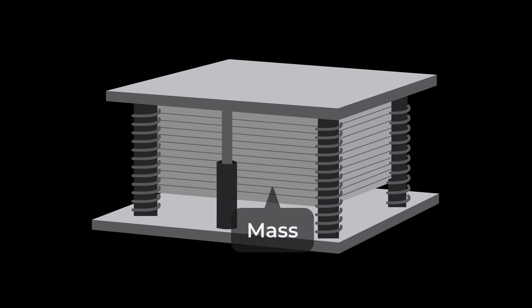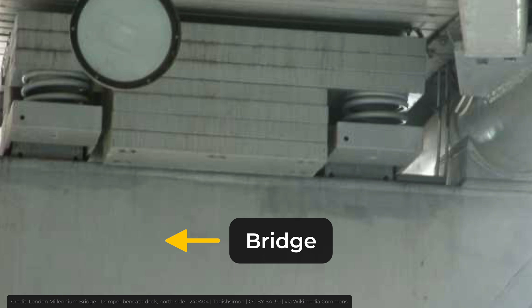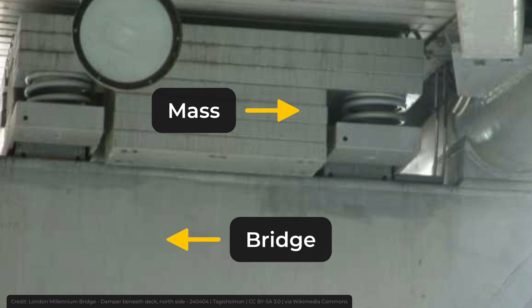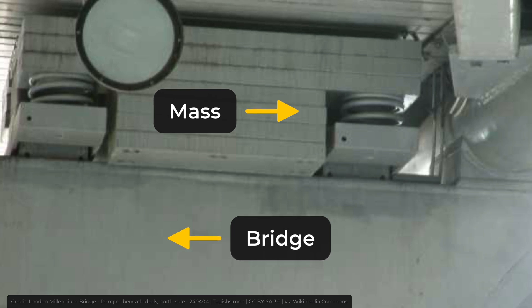Tuned mass dampers consist of a mass, springs, and dampers. When the bridge starts to shake — say, to the left — the mass of the tuned mass damper moves in the opposite direction, to the right. This, with the help of the dampers, quickly stops the bridge from moving. It kind of cancels the movement.